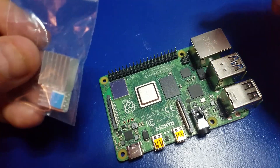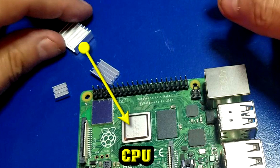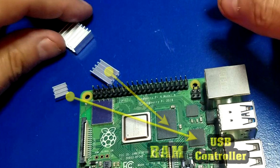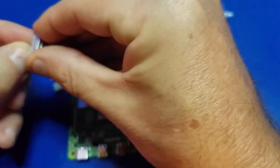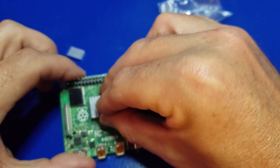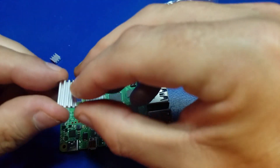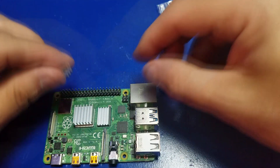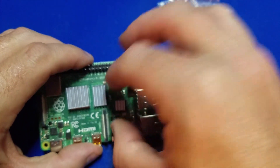We'll go ahead and start with the Raspberry Pi 4 itself and put the heatsinks on. Keep in mind the larger heatsink goes to the CPU, which is the larger silver area. The elongated one goes to the RAM, and the smaller one goes to the USB controller. You just take the backing off and place it right in the center of the chip — give it a little push, make sure it's nice and secure. We'll do the same for the memory and for the USB controller.